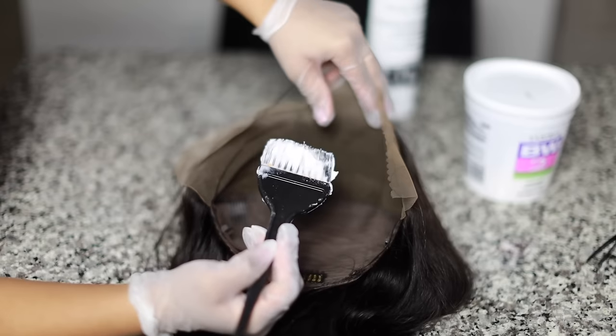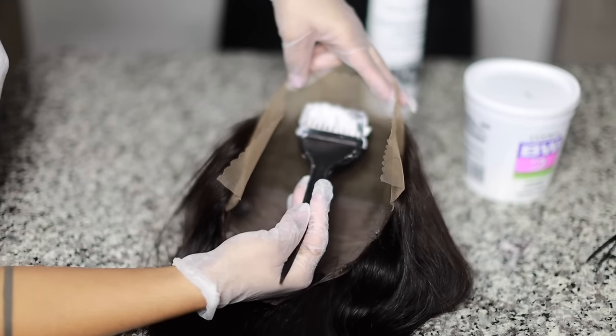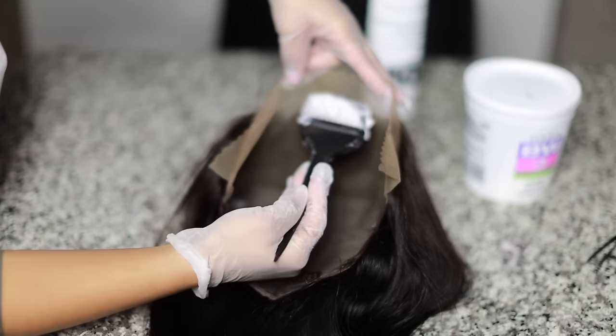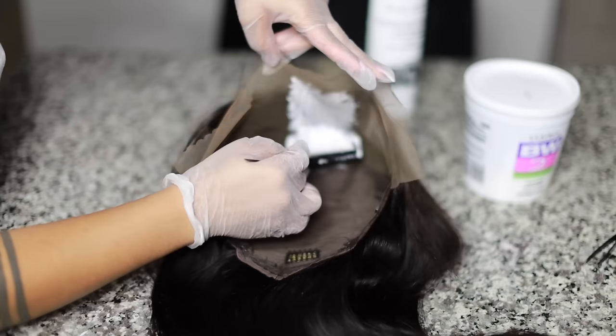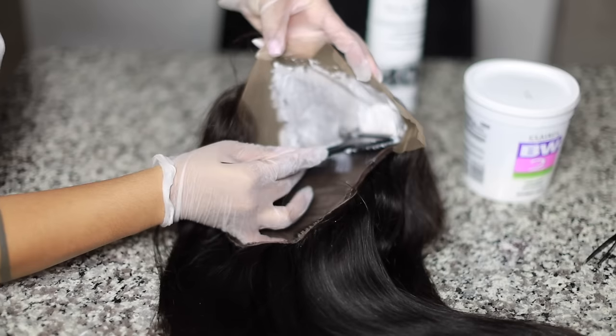Next I'm going to hold the wig using my thumb, pointer, and middle finger in a nice sturdy position. We're going to paint down, slightly pressing into the wig. Don't press too hard because the harder you press, the more it will seep onto the roots — and remember, we don't want that. The whole point is to really bleach the knots.